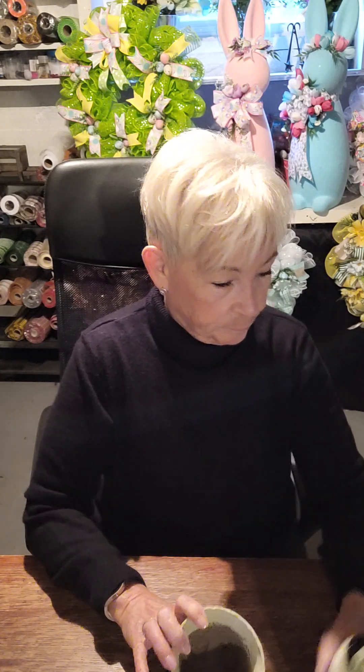All I did was go ahead and do two coats of this oatmeal chalk paint, and this is what it looks like all painted. Two coats. On the inside, I just went about halfway down — you don't have to go all the way. Give me a thumbs up if you got that part.